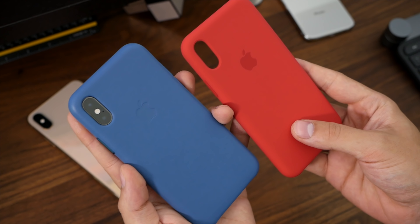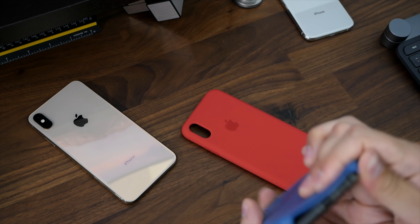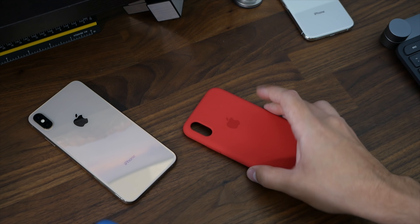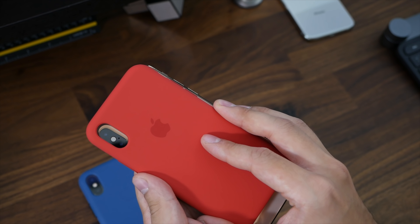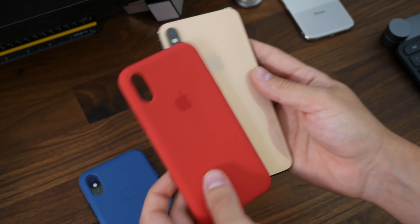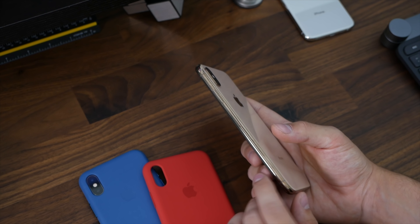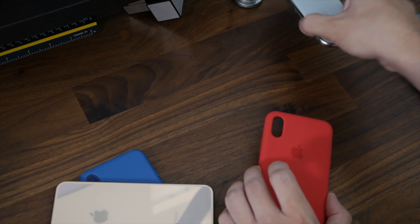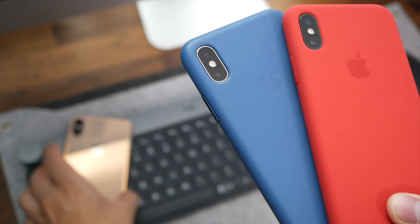It just looks really nice — I think we just chose the best two cases to show off Apple's leather and silicone line. Unfortunately I got the XS Max and didn't get a case for it, so I can't show you how the gold one looks with cases. I could kind of hold this up just so you can see, but it's not the same as actually putting the case on. You can kind of see how red looks with the gold — not the most ideal thing. I think the gold would look best with blues or less vibrant colors, maybe a brown one.